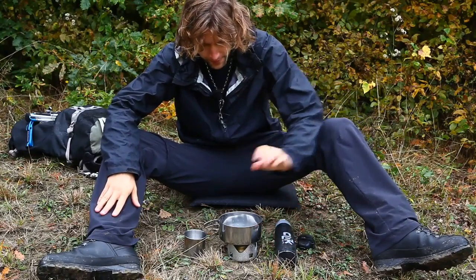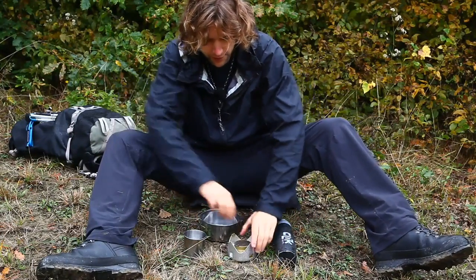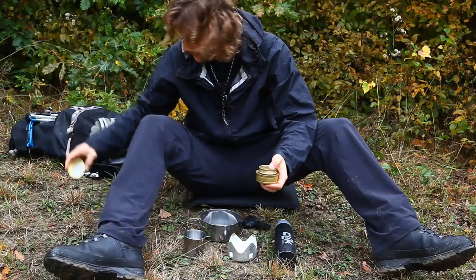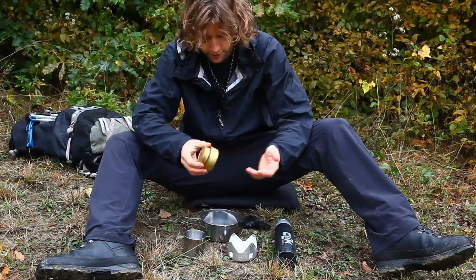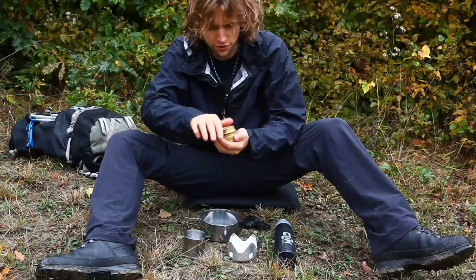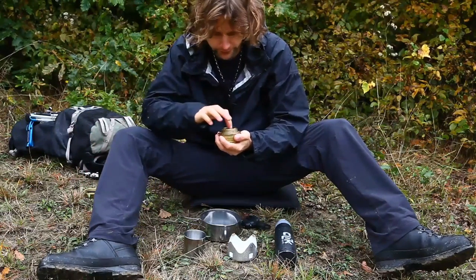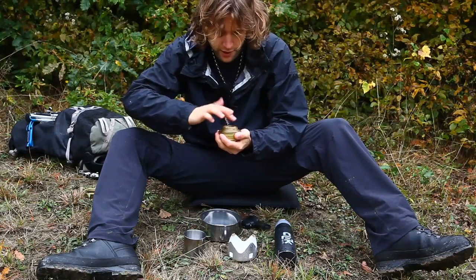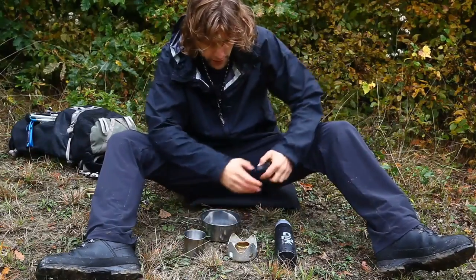Ich habe jetzt alles da: hier mein Wasser, meinen Topf, meine Tasse, mein Feuerzeug. Und da haben wir unseren Spirituskocher, das ist der Trangia Mini, ein recht bekannter Kocher, der wirklich gut funktioniert. Was ich jetzt immer mache, ist, ich hole mir da immer so ein bisschen Spiritus an den Rand raus, damit er da ein bisschen verdunstet. Dann zündet nämlich der Kocher ein bisschen besser. Ich stelle den Kocher dann wieder da rein, dass nichts passieren kann.